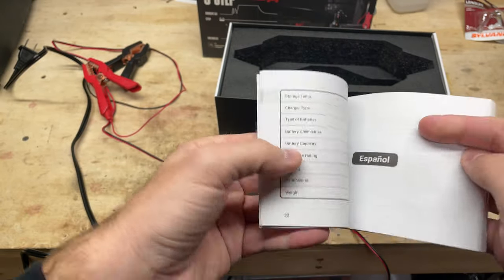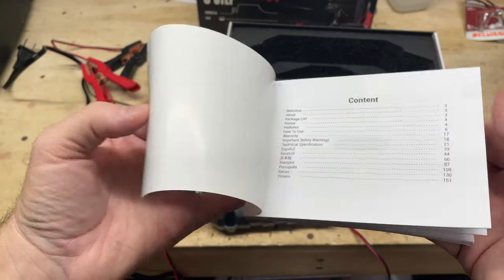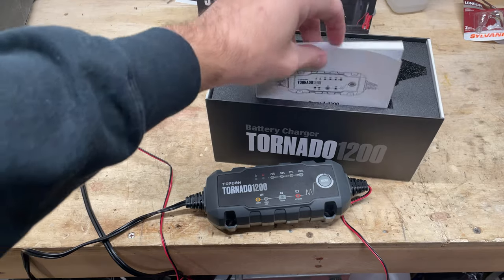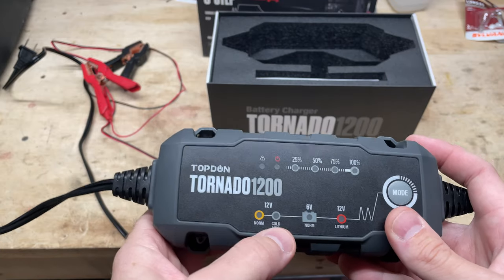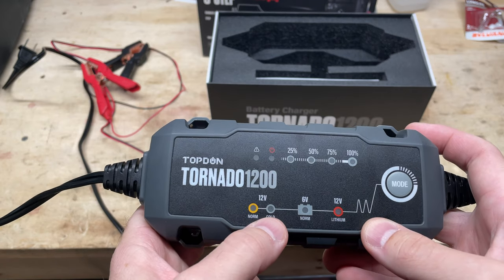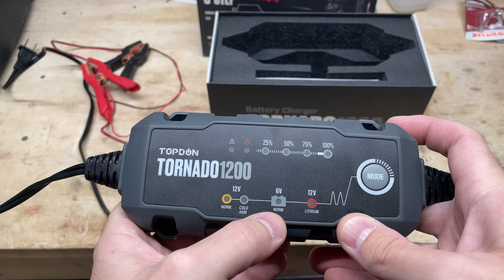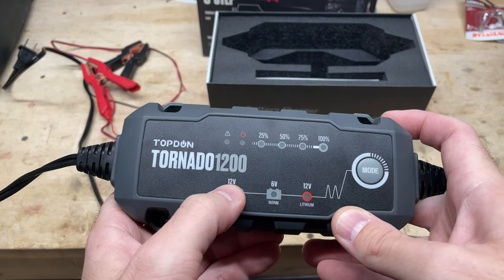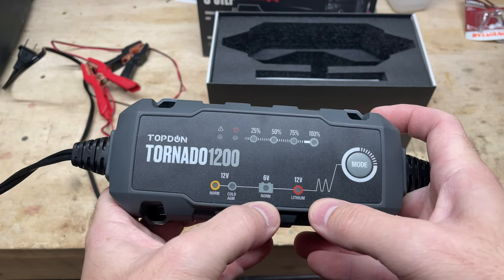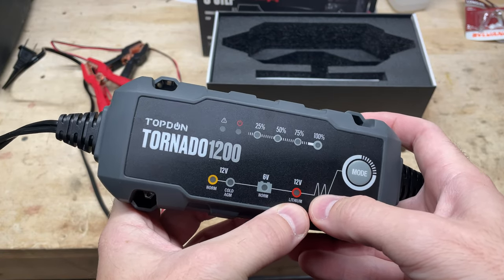I've read through the manual — the first section is English — and it's pretty easy to use. I'm going to use it to maintain the battery on my lawnmower for the winter since it's just going to be sitting. The modes include normal mode, cold mode — which is if you have a battery that's below a certain temperature, you switch to that and it'll help amp it up and charge it — 6-volt normal for 6-volt systems, and it also does charging for 12-volt lithium battery systems.